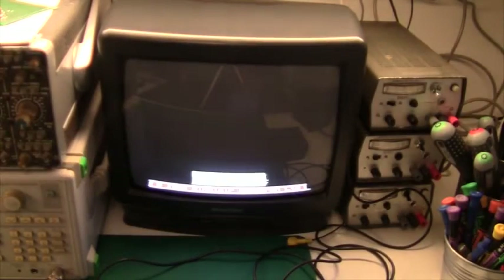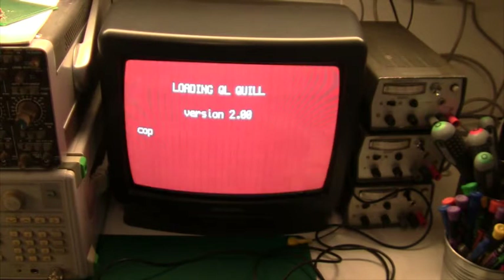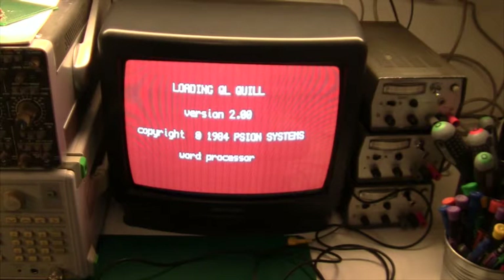I have inserted the Quill micro drive and powered it up. Pressing TV, you can hear the micro drive is now running. Comparing the speed to a floppy drive it's still quite slow, but compared to a cassette tape it's pretty good. There is the splash screen. Remember, every time it needs to load another file it has to find the directory information first, and because it's not random access it has to go all the way around the loop in the tape - that's one of the reasons why it's so slow.